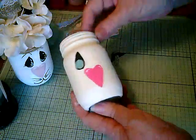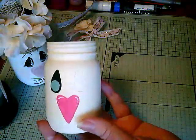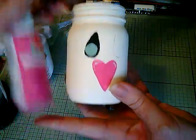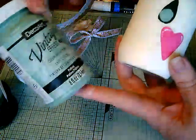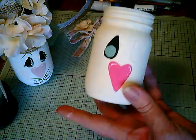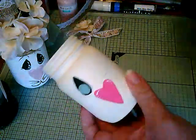So I restarted. What I did was I cut out a heart shape and a teardrop for the eye and traced them. I painted the nose pink — this is 'pink eraser' is the color. And for the eye I'm using this vintage effects color wash paint called 'patina.' You can use whatever color you want. And I'm also going to use a little bit of this pink for the cheeks.